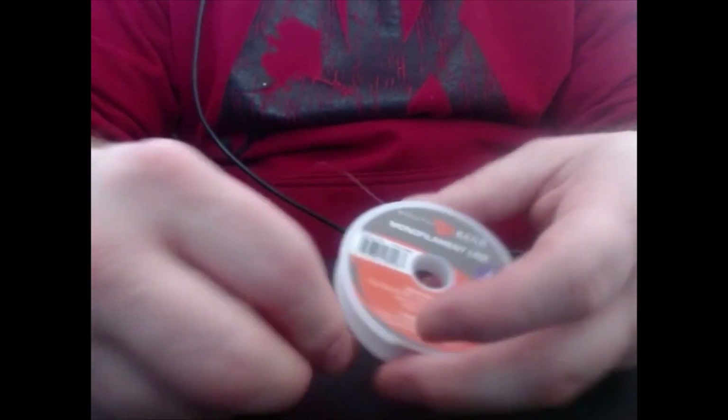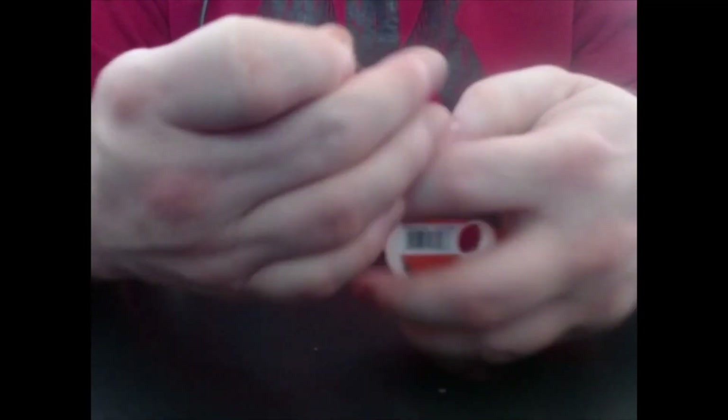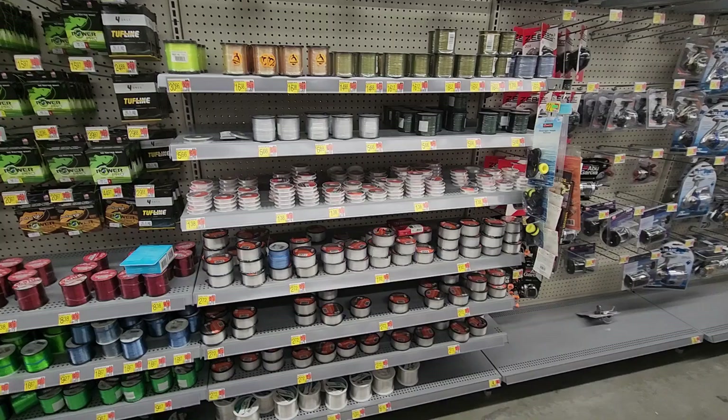First we're going to start with monofilament. A monofilament is a single strand line of nylon and/or nylon-like material. It's kind of your jack of all trades. It's found in a lot of starter combos for beginners, and they come in all different shapes, sizes, and colors to meet water needs.